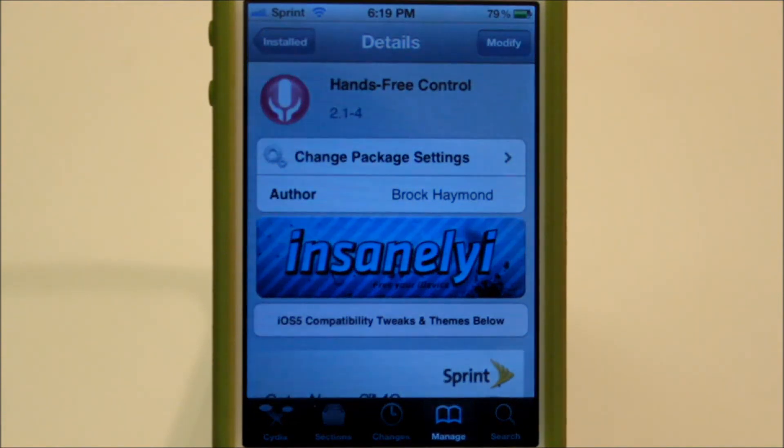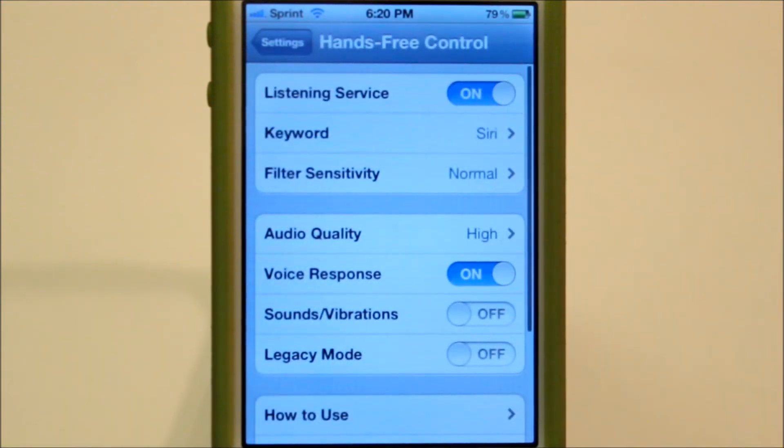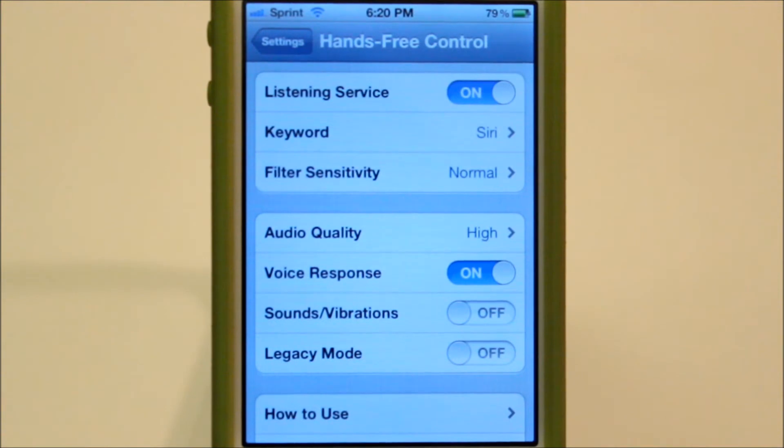What it allows you to do is use Siri while adjusting your voice. So if you go into Settings and go down to Hands Free Control, you can see there's a listening service, the keyword, the filter sensitivity — which I'd recommend leaving at normal — the audio quality high, voice response, sound vibrations — which if you leave that on, there'll be a noise when you turn your vibration off — and legacy mode, which doesn't really allow you to use Siri while music is playing. So that could be a good or a bad thing.